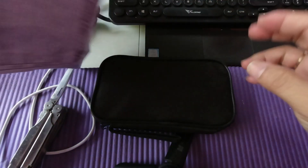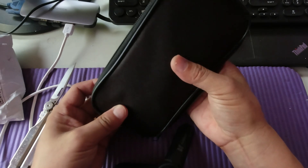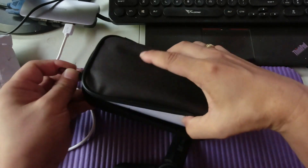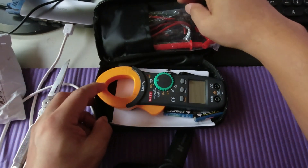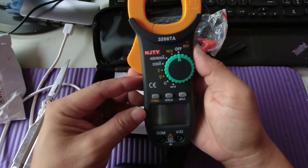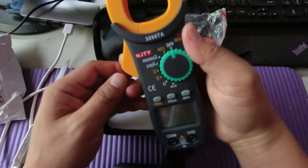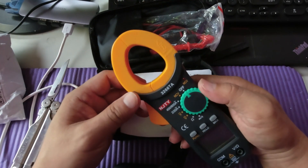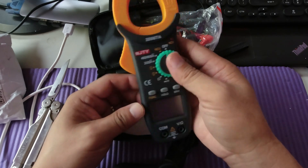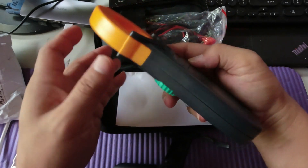Out of the package, this comes in a bag. Opening the bag — whoa! This is the NJTY clamp meter. Being a clamp meter, this one measures both AC and DC current.